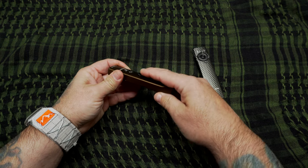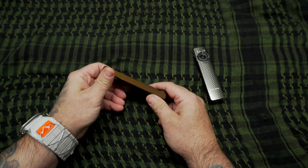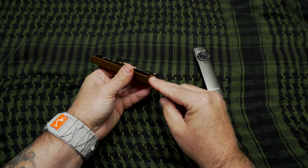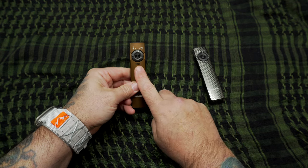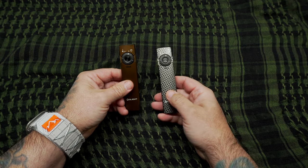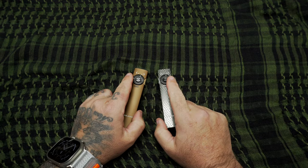One thing I would improve upon if I were Olight is the pocket clip. It's fine in the front pocket, but if I put this in the back pocket I wouldn't trust it — there's just not enough tension on the clip. I'd like to see them use an Ulticlip, or if I can rig one on here that'd be nice. I'd also like them to slim down the back where the round charging port goes. But other than that, for me this is the perfect EDC. It rides like a pocket knife, there are tons of color variations, and the output on these is great.